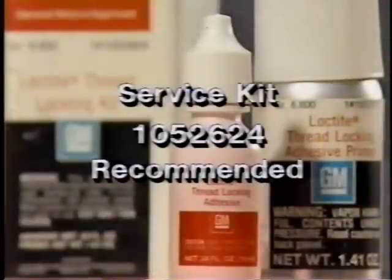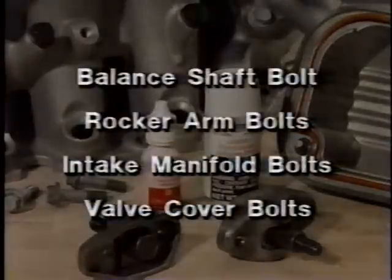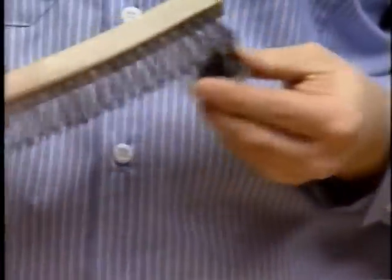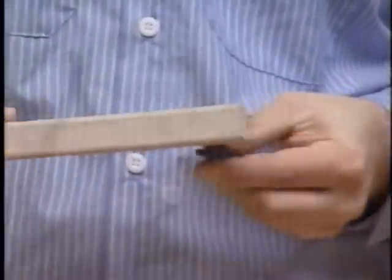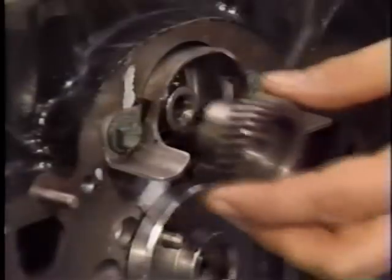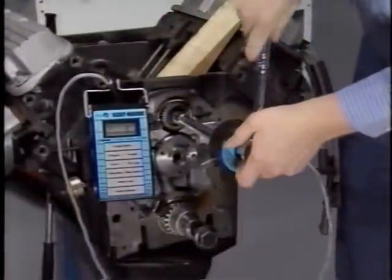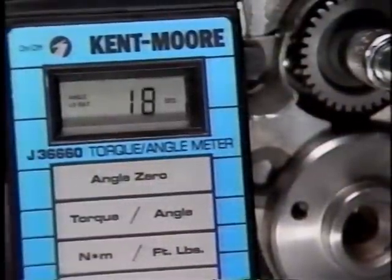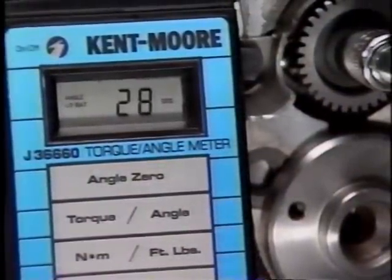Service kit 1052624 is recommended for use in four areas on the 3800 engine: the balance shaft drive gear bolt, rocker arm bolts, intake manifold bolts, and valve cover bolts. To use the kit, start by cleaning the bolt threads, then spray on the primer. After the primer has dried, apply the thread locking adhesive. Next, install the balance shaft drive gear and bolt. The balance shaft drive gear bolt must be tightened to 20 newton meters or 14 foot-pounds, plus 35 degrees using torque angle meter J36660.